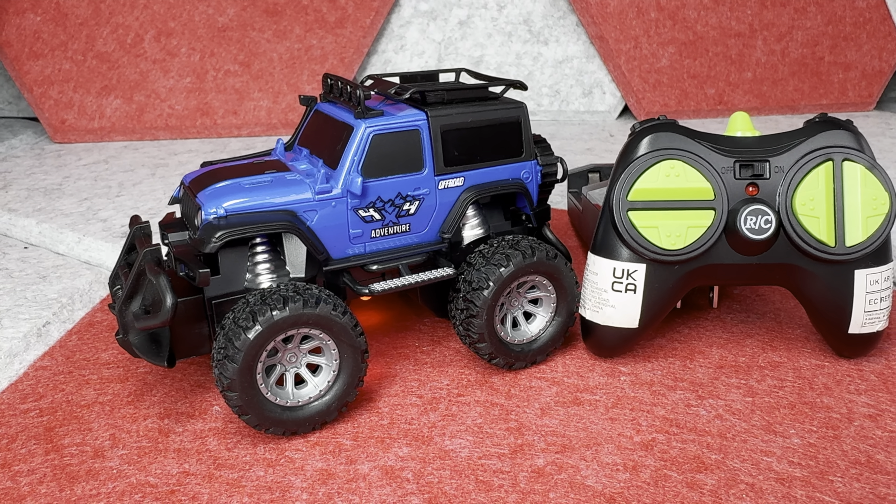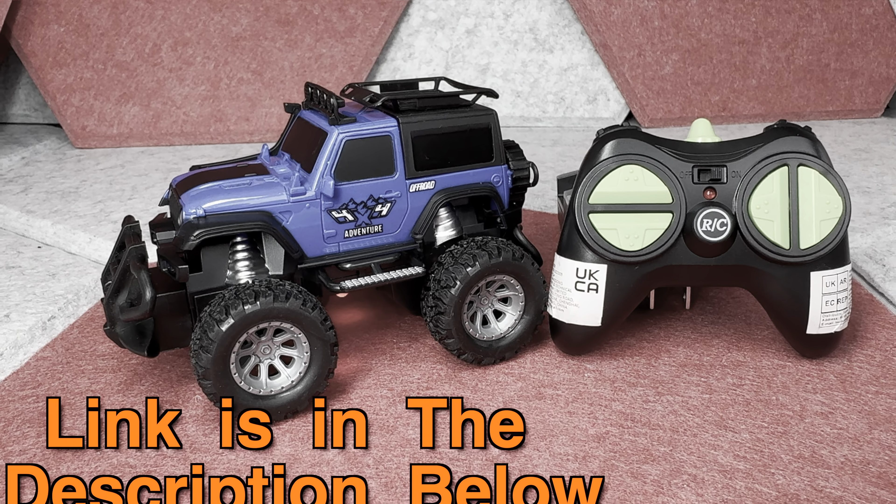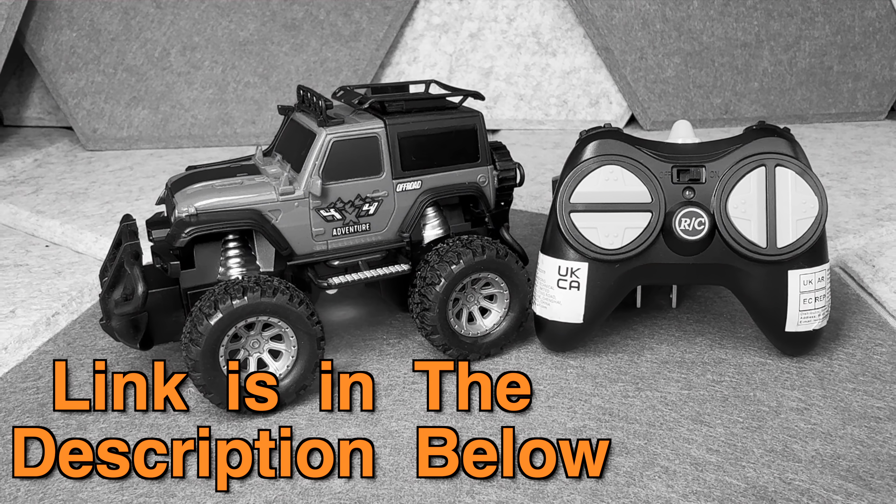Hey there. Since this is a very quick review and I don't want to interrupt it later — if after watching you want to check this Liter RC toy out, the link and disclaimer is in the description down below. Now please enjoy your video.